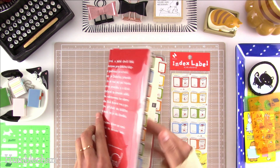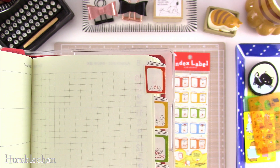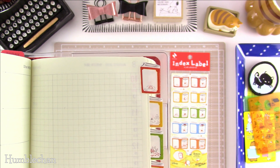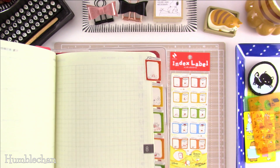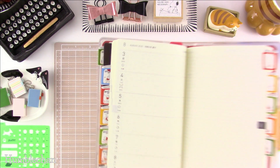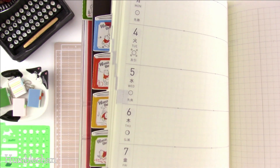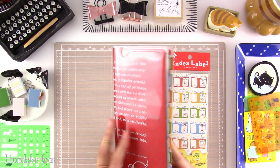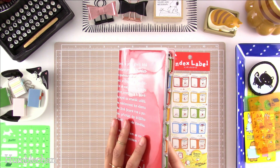They're very, very cute. They have some space there so you can write the month, or you can add a sticker or a stamp for the month if you like. I'm not sure if I'm going to add anything yet — I might just leave them as is because I think they look really cute. You can see the little book designs there, and I put those in. I didn't want them on camera because it took me a while to get them evenly spaced.